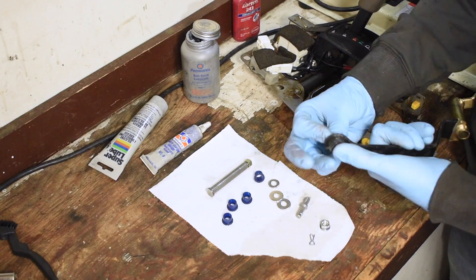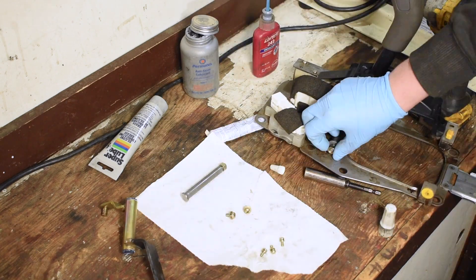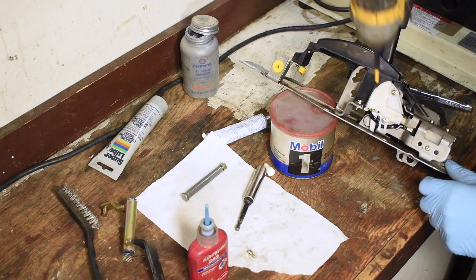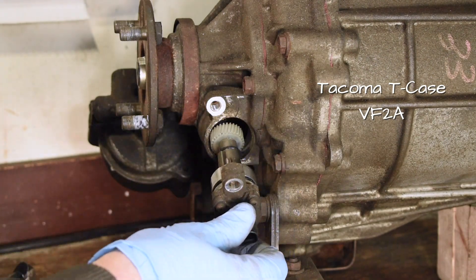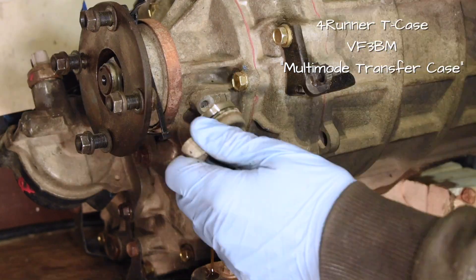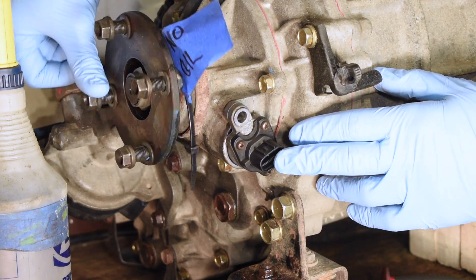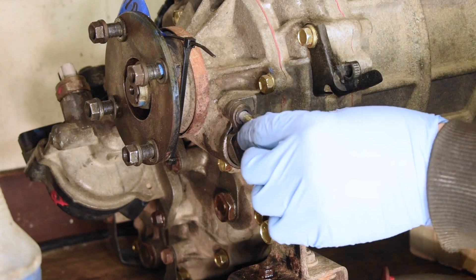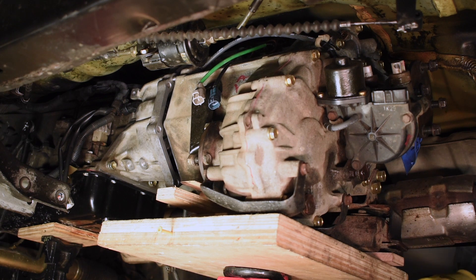I replaced the linkage fasteners and the shifter bushings on the shifter assembly. I'll link a video from the gods of YouTube Toyota repair, Tibby and Sean, if you're looking for a detailed how-to on replacing the transmission and T-case shift bushings. The Tacoma uses a vehicle speed sensor on the back of the T-case to generate a signal for the speedometer. The 4Runner uses the ABS system to measure speed. Luckily, the multi-mode transfer case has a port for this vehicle speed sensor — it's just plugged off for the 4Runner. I verified they were compatible, took out the plug, and put the sensor in its place.